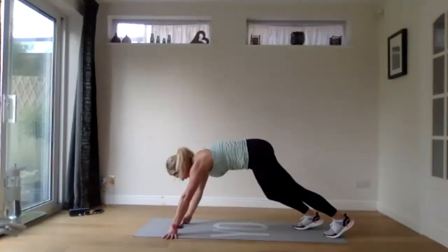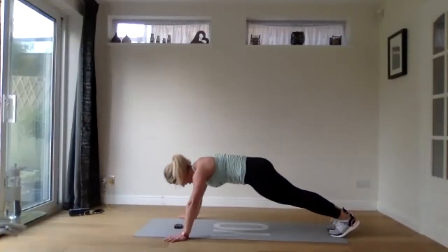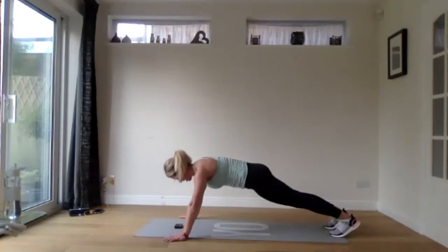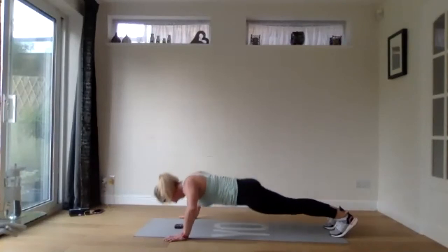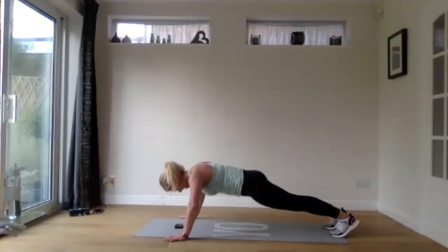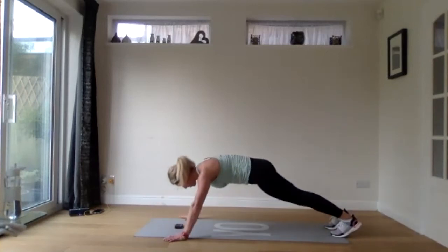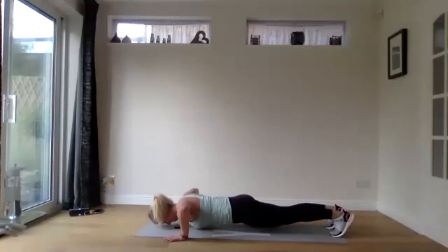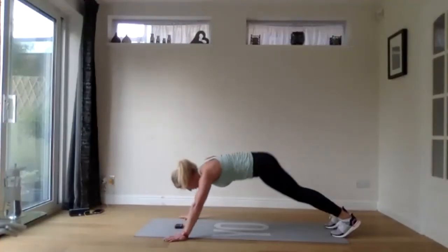30 seconds of press ups — I'll tell you when we're switching. We've already done 10 seconds. Last 10 before we switch to walkouts. Five seconds — three, two, one.